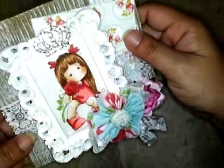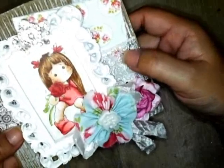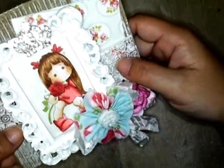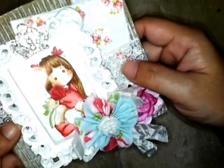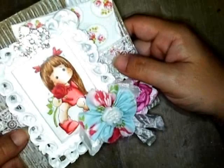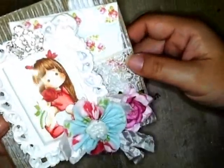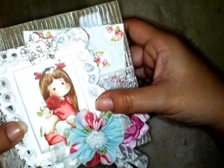I stamped the image in a dark brown Memento ink instead of black, and I think for Magnolia images I like that better because it's a little softer looking. Whereas if I'm stamping Sister Stamps I tend to choose black because I'm used to the hair in black, but maybe I'll try it in brown in the near future.